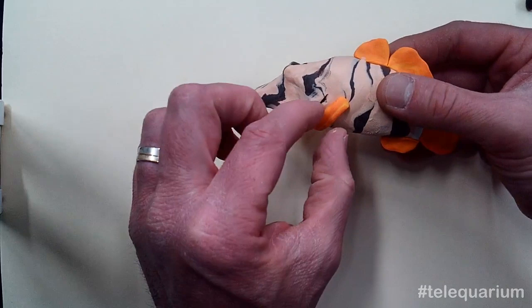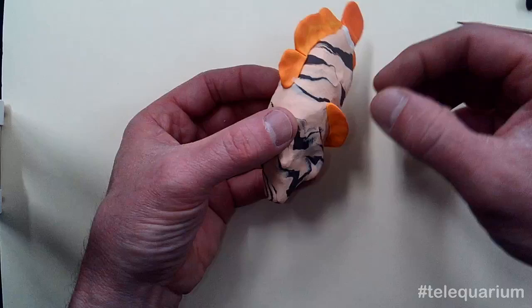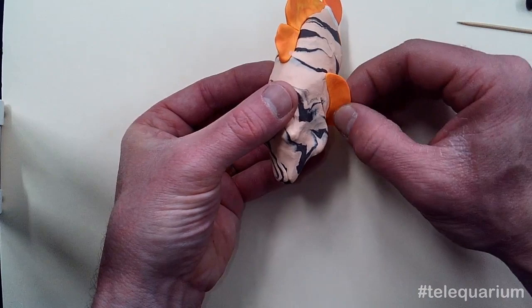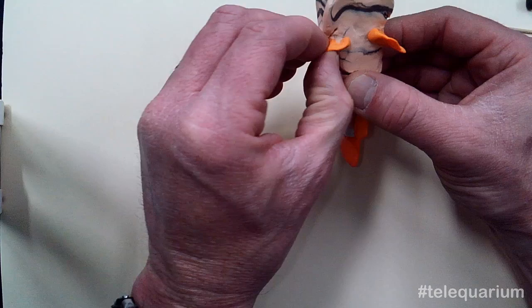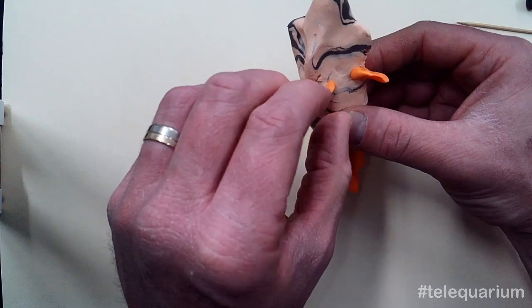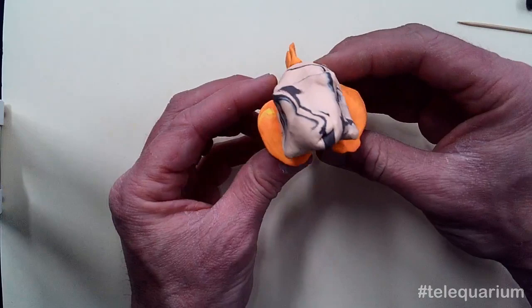Then we'll do those pectoral fins. Just for the sake of our clay, they're going to be very, very thin — we're just going to try to make them as thin as we can but still practical. There we go. You can see the clay I'm using for these fins is actually a blend of orange and yellow, and I've purposefully not quite blended it all together. That just gives it a little bit more fun look than just having a pure color to the clay.